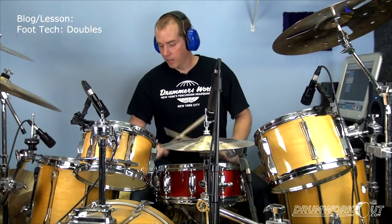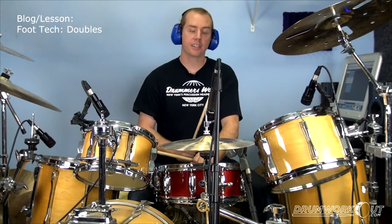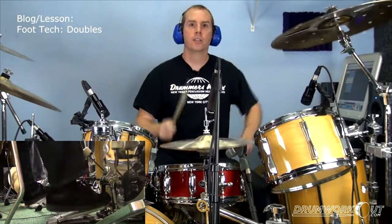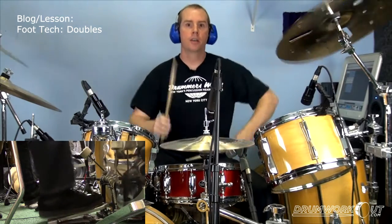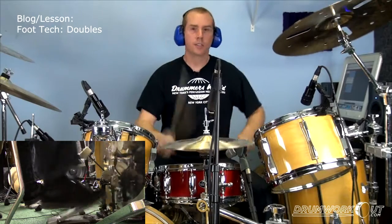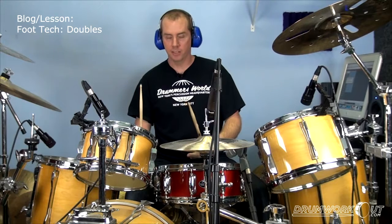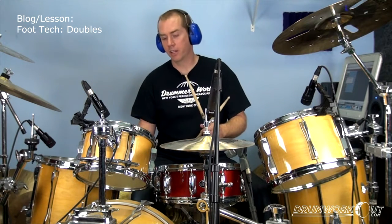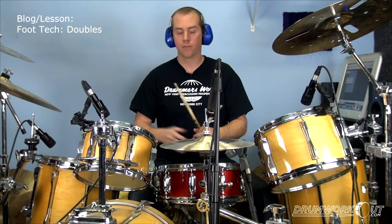So the way I learned this — well, it's mainly Phil Collins' fault. When I was in 6th or 7th grade I got heavily into Genesis, and he had an incredible right foot. He'd play grooves with tons of really fast doubles, and I had to learn all those cool things. He played one bass drum, so I wanted to as well. I love double bass drum, but don't let it be a crutch for developing that right foot double.